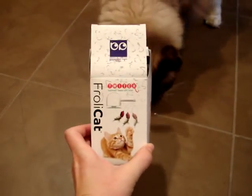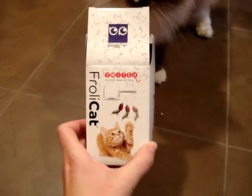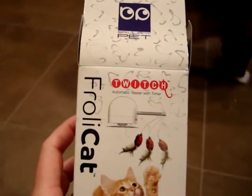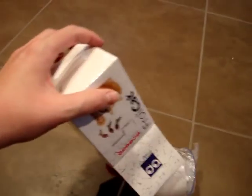Today in the mail we got the Frawly Cat Twitch, which is an automatic teaser with timer. The diagram should show you how it works, but let's take it out of the box real fast.